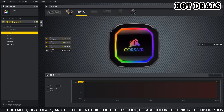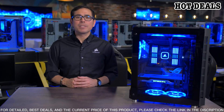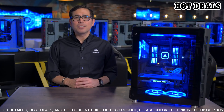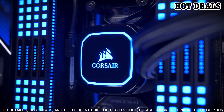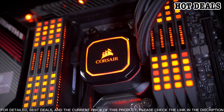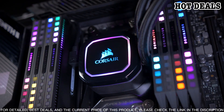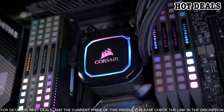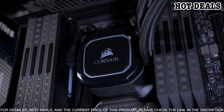The Corsair iCUE H150i RGB Pro XT is designed to make installation easy. The included Corsair iCUE software provides easy control over fan speeds, pump speed, and RGB lighting. The cooler also includes mounting hardware for Intel and AMD sockets, making it compatible with a wide range of CPUs.